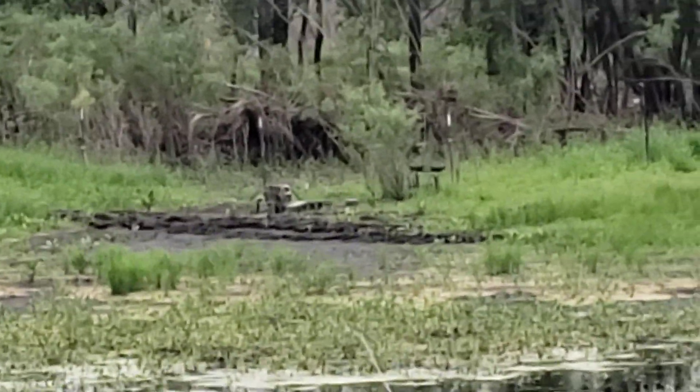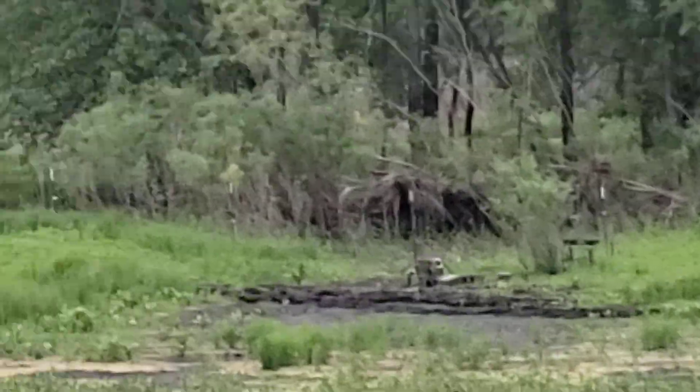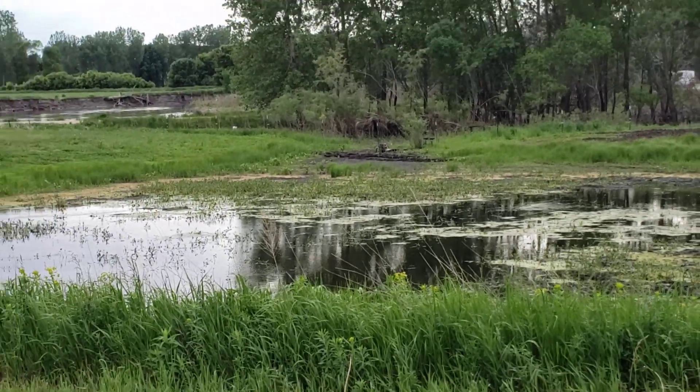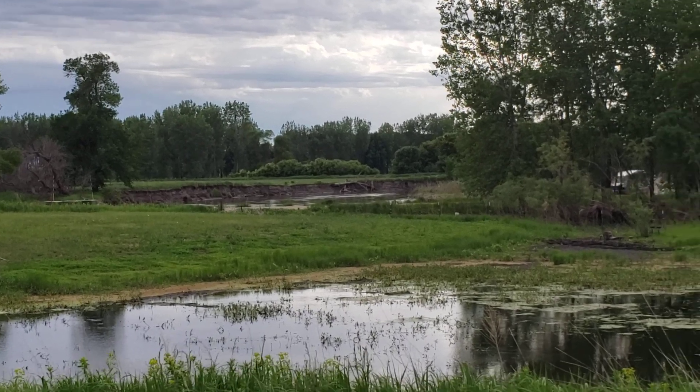There you can see my indestructible Harbor Freight pump pulling water out of my sand point. We've got quite a little flooding out here this year — that's okay, I still got plenty to play with. The Big Sioux River is right across the street.